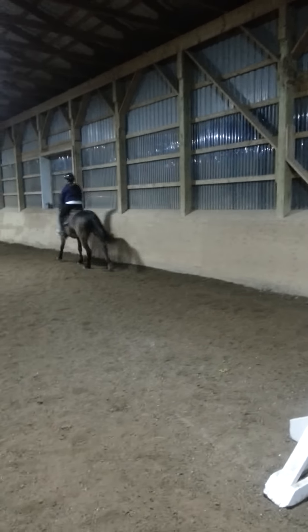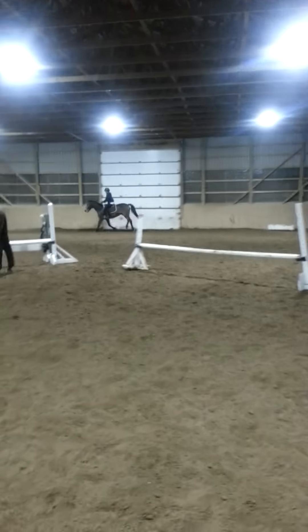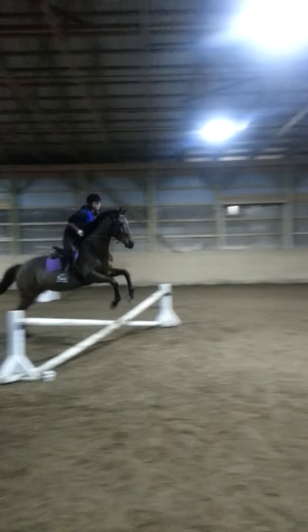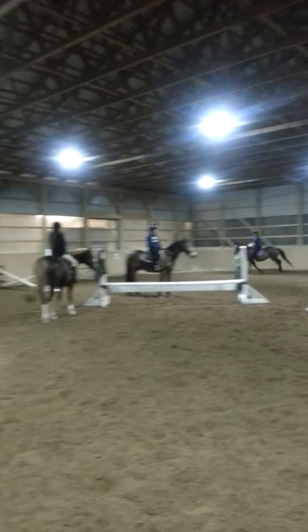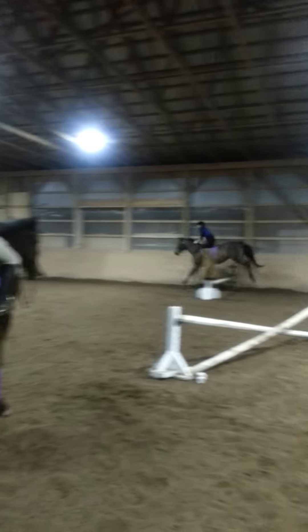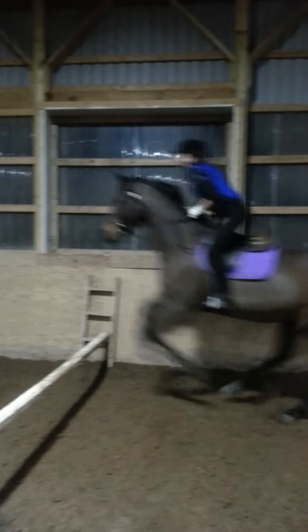That was nice. And canter. That last fence, he got a good... Look. Don't let her get too fast. Get the back end. Half halt with the outside. And circle, good.